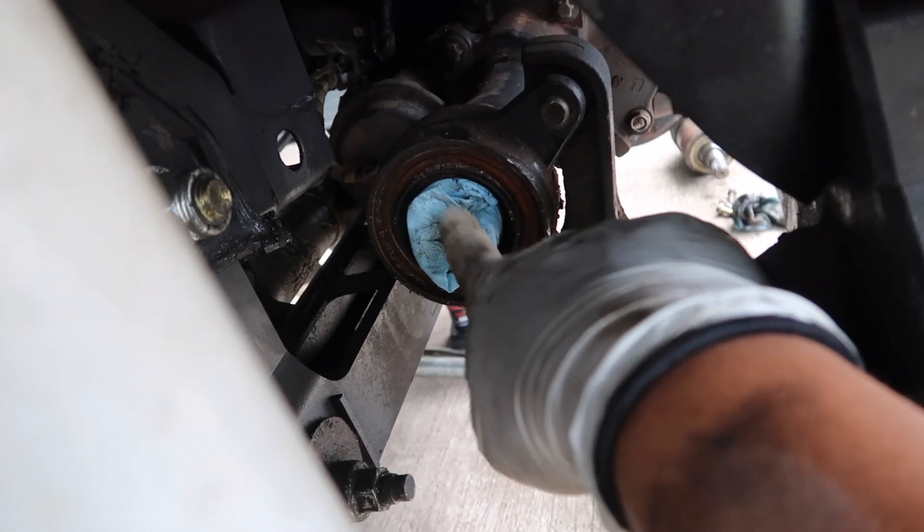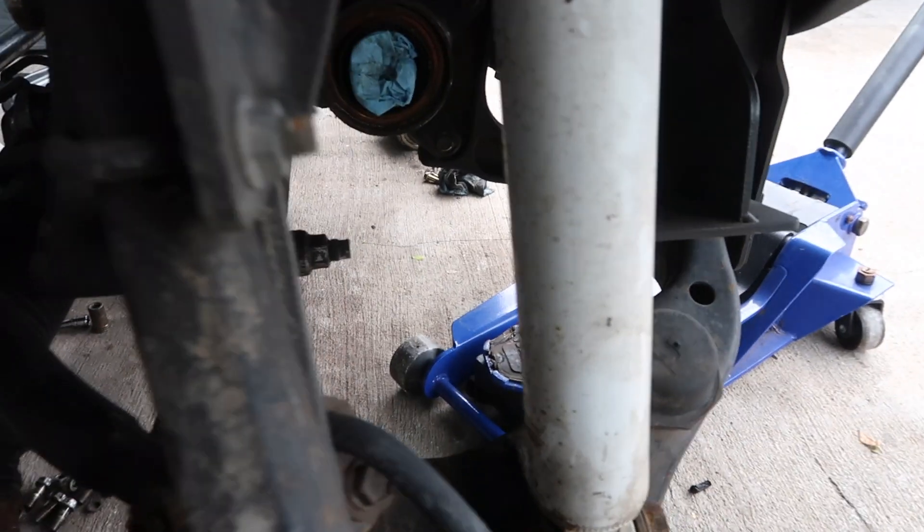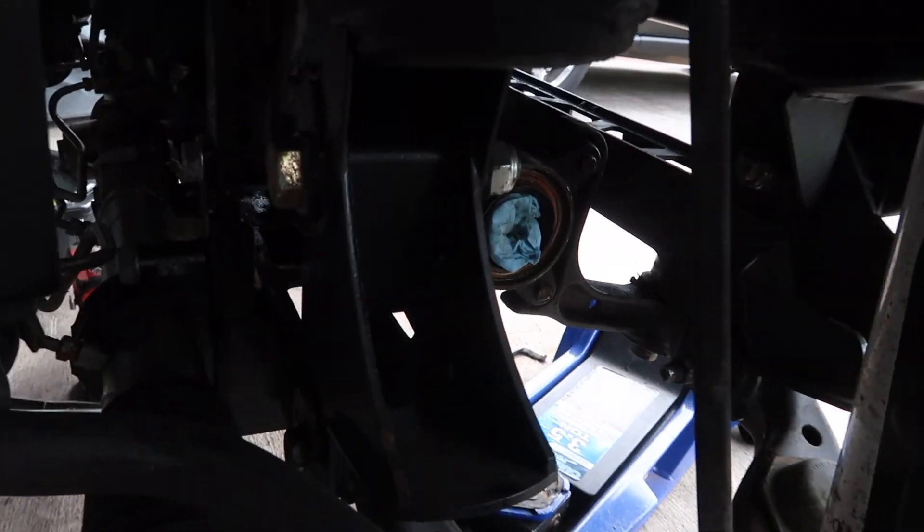I put some rags — shop towels — inside the ends of the diff because there's a little bit of fluid still inside and it could leak out. It can and it will get messy.